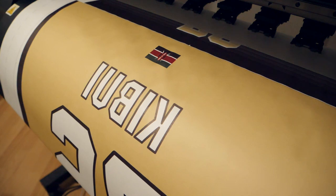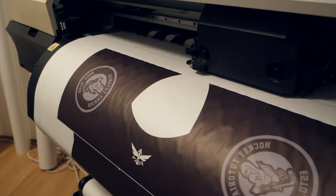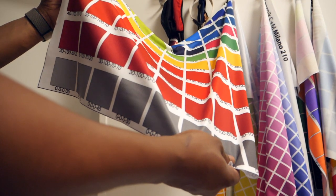Something I noticed that I didn't really expect is that when the jersey is printed onto this special type of paper, the colours don't look anything like what you'd expect. The gold jersey we created almost looked cream, and the black jersey looked almost purple. But of course, once the process is complete and the design gets attached onto the actual fabric, the colours are then exactly what you'd expect them to be.